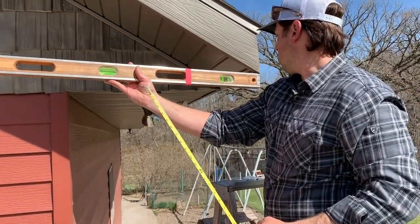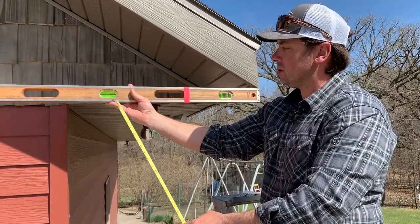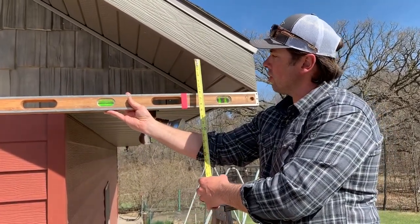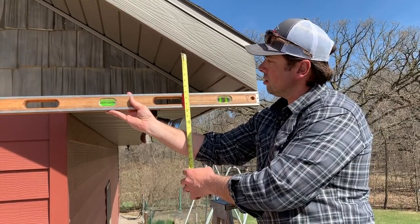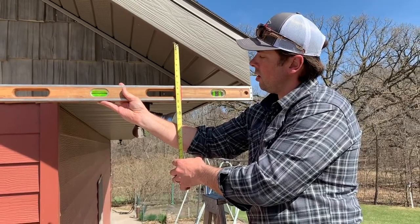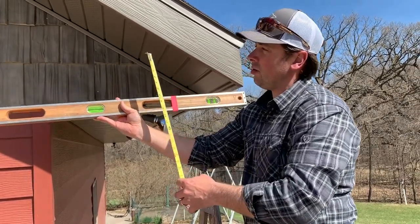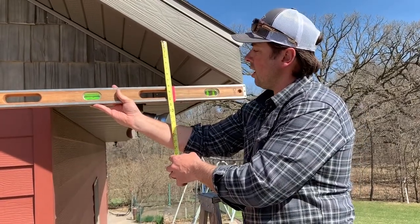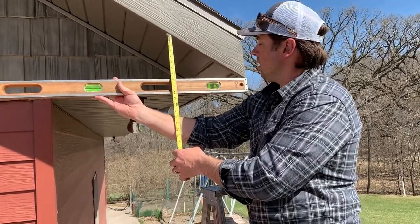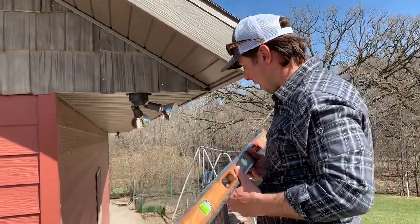It's a little tricky here. Level off the end and we want our spirit bubble to be in the center, and then we're going to measure the distance from here to here. Pretty close to level — I'm at a seven and a half inch mark. So that tells me that for every seven and a half inches it goes up, it goes over 12 inches. My pitch would be seven and a half twelve.